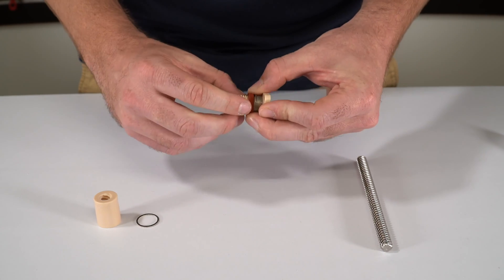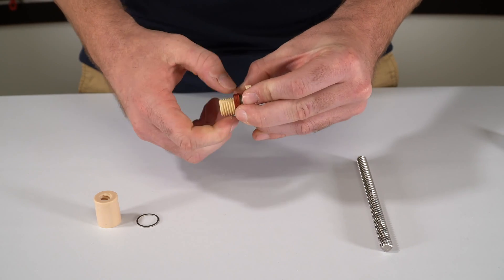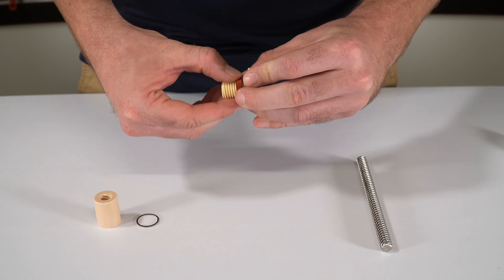Then you're going to want to take the locking collar and screw this down, tightening the torsion spring.